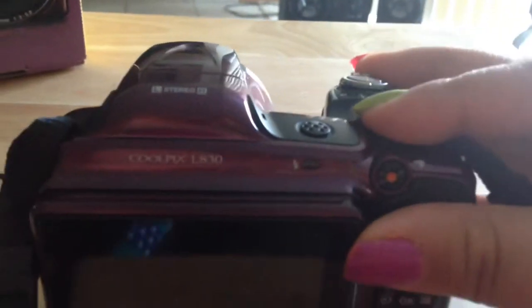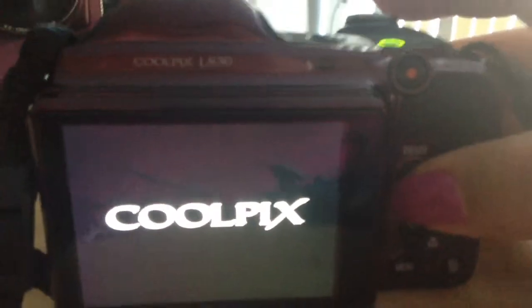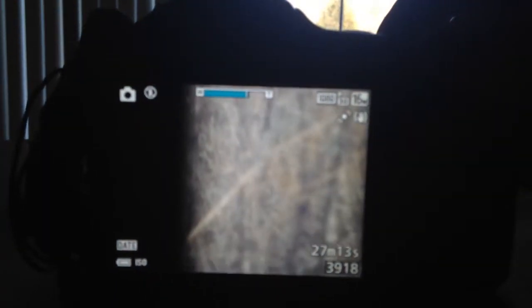Here are some of the buttons you guys can see. Turning it on for you — as you can see, I'm moving it around facing towards the outside so you get an idea of how the screen looks. It does have a 34x optical zoom, which is really really nice. You can get crisp, clear pictures when zooming in very closely, and that is a really nice feature that I love.